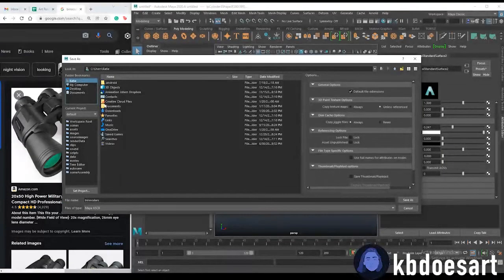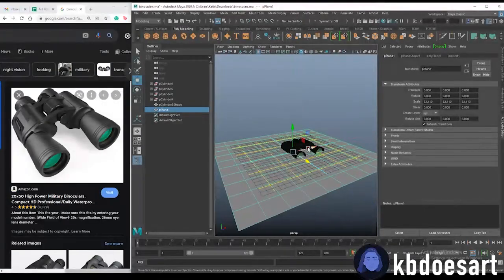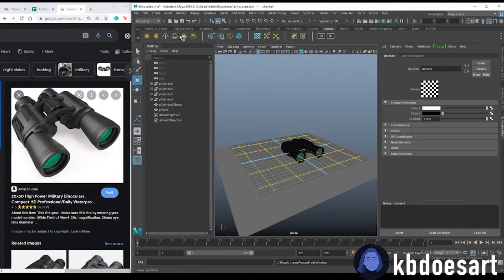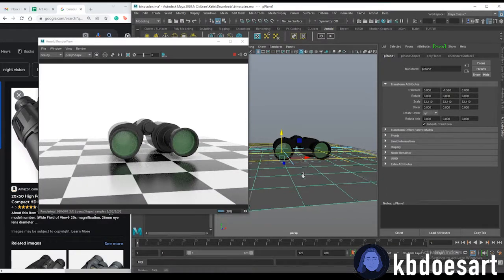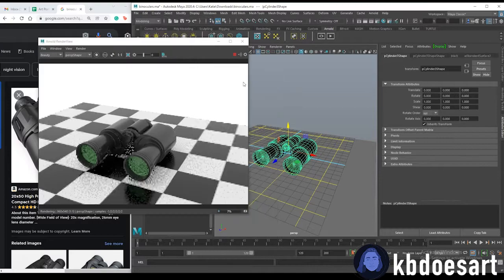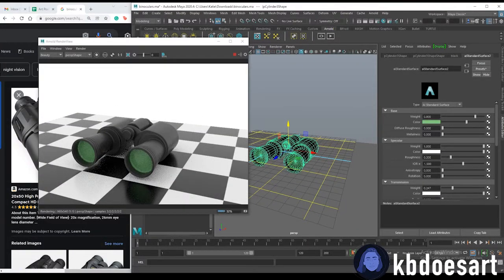Save the file, then grab a plane, move it down, and assign the checker texture. Click on Arnold and grab a Sky Dome Light. Move it down a bit, then save and do an Arnold render to see how your binoculars look. They look good but a bit shiny, so edit the black texture to be more rough. For the glass, you can up the metalness to make it more reflective and up the transmission to make it more see-through.